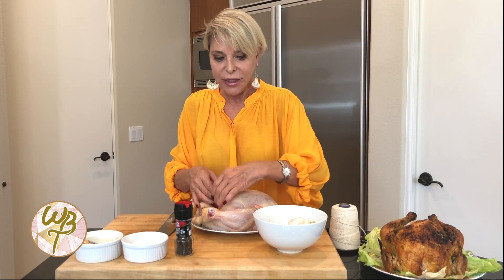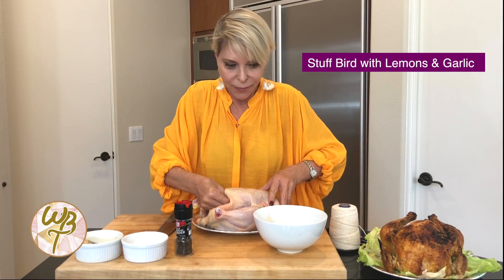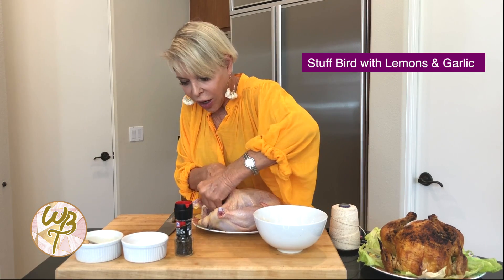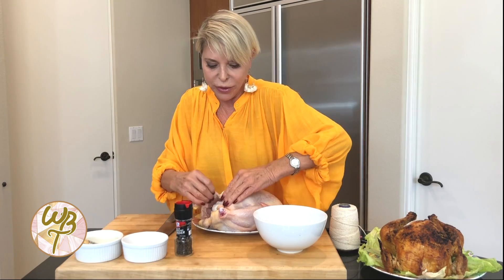So I'm going to stuff this bird with my lemons and my garlic, and stuff it in there real good. More lemon, more garlic, and more lemon. And those are in part some really nice flavors while the bird's cooking.